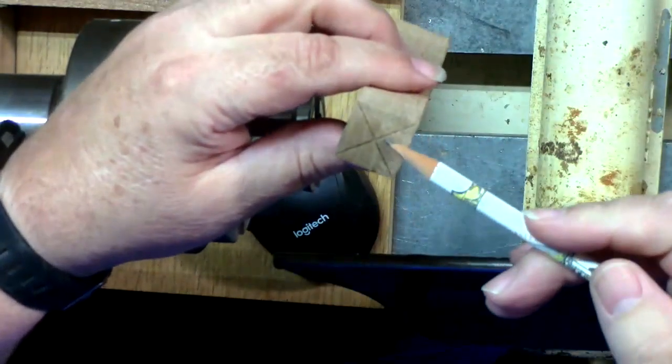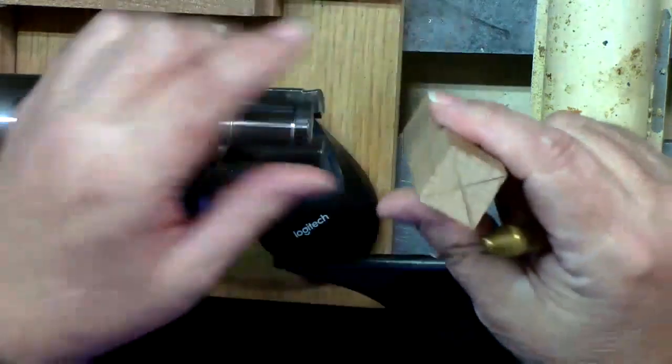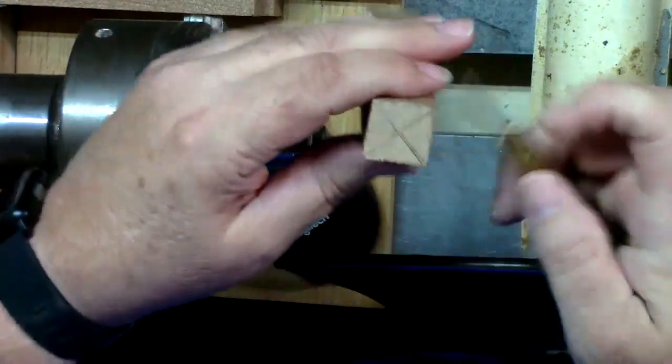You'll notice that I marked the center here on both ends.